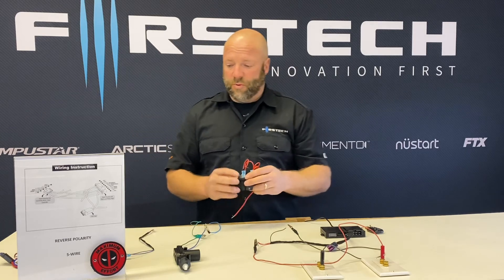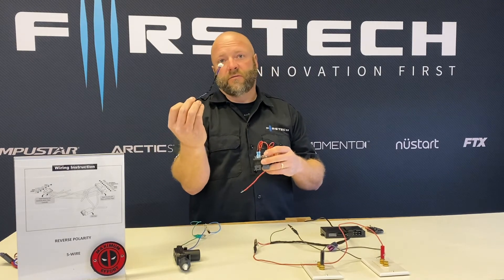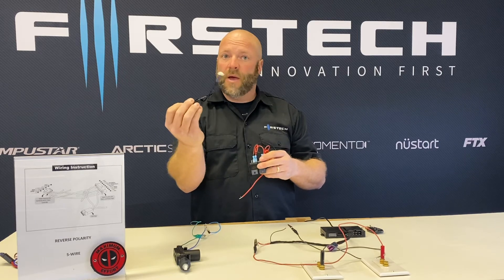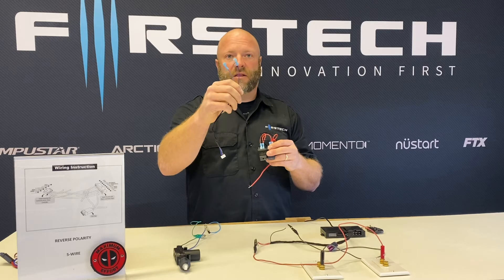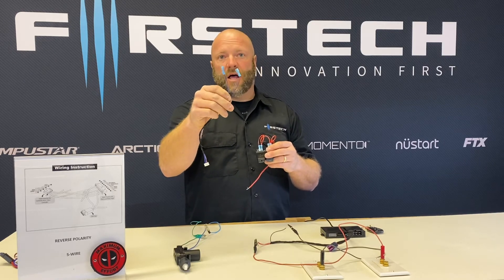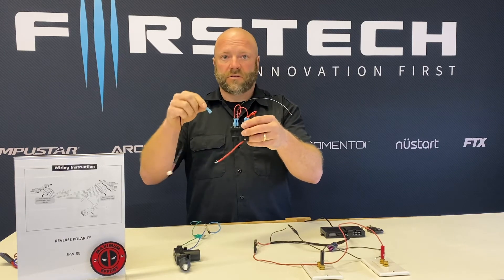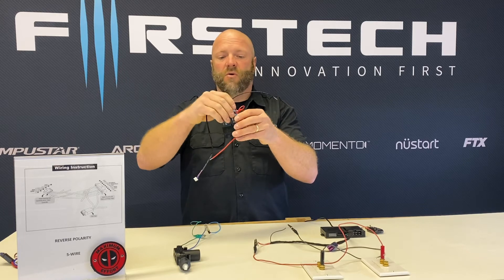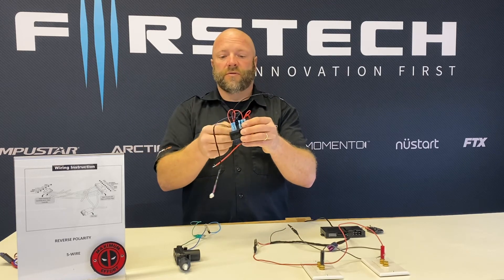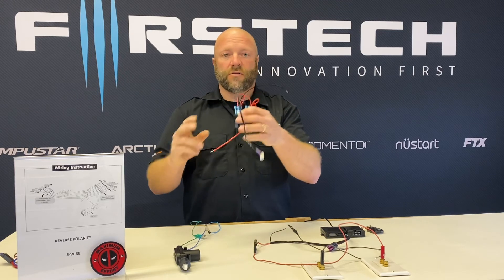The other thing I've prepared is a lock harness — this is our six-pin fixed output lock harness that plugs into the back of all of our brains. I've put spade connectors on the lock wire, which is the blue-black, and the unlock wire, which is blue. Those will be attached to pin 85 of the relay, which is the opposite side of the coil from the 12 volts, therefore allowing the brain to trigger those circuits.